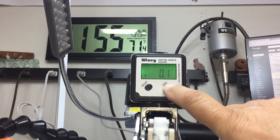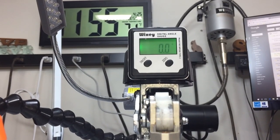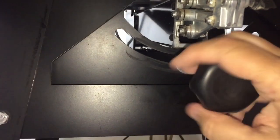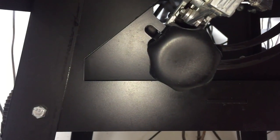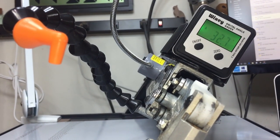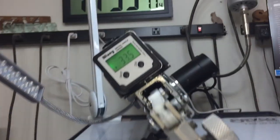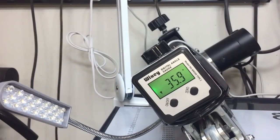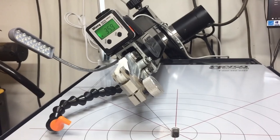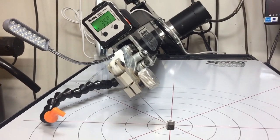I'm going to turn on my digital angle gauge and use my square to confirm the blade is square, then reset to zero as a starting point. Going underneath the table I'll loosen the knob all the way and tilt the table as far right as it can go — coming back above the table you can see that in that direction we have a 32.7-degree maximum angle. Doing the same thing in the other direction, we actually have a 35.9-degree tilt. So this machine does not go to a full 45-degree tilt.